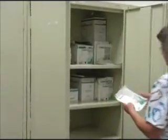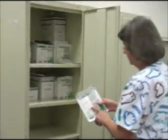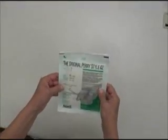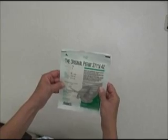Select the correct size of gloves. Inspect the glove package for expiration date, tears, or any evidence of soiling.